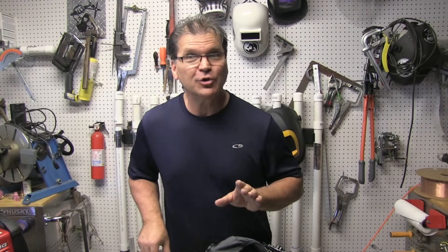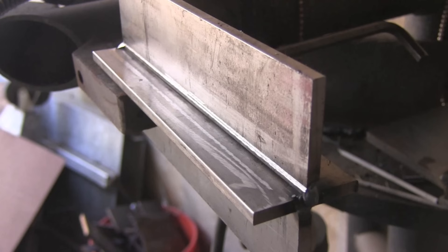Hey, Jody here from WeldingTipsAndTricks.com. Today's video is about dual shield flux core welding, where you use a flux core wire as well as a shielding gas. Let's get right into it.